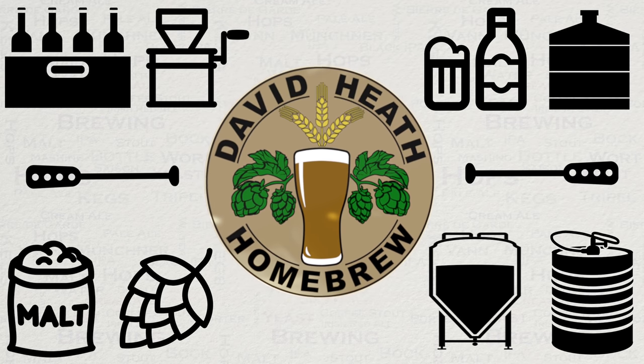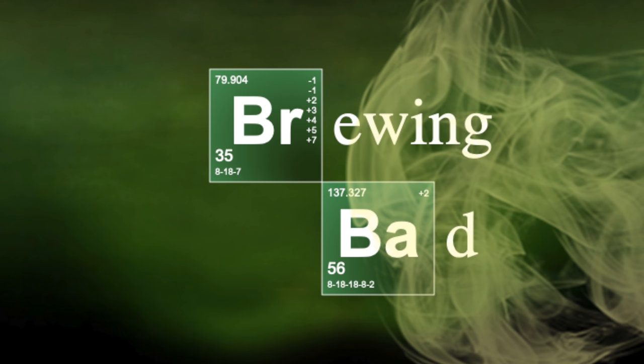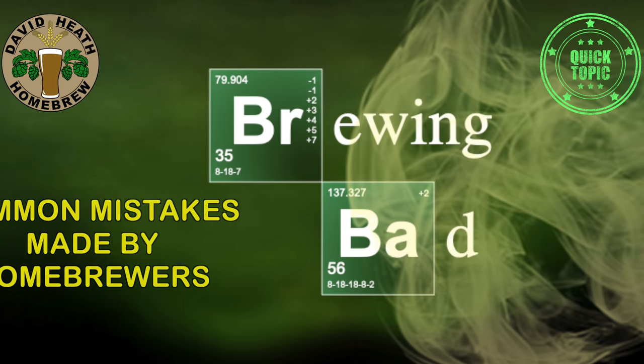Drink beer, it's good for you. Hello, and welcome to part 10 of my popular series of videos that look at common mistakes made by home brewers.